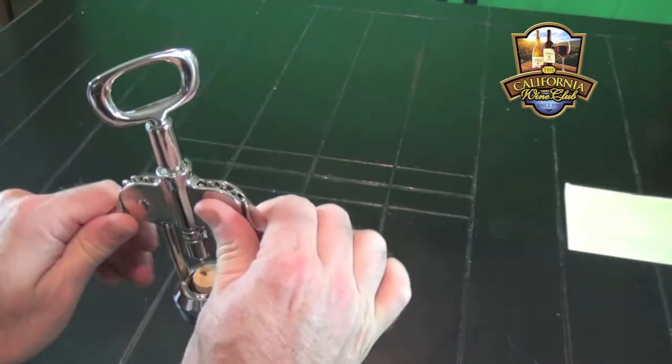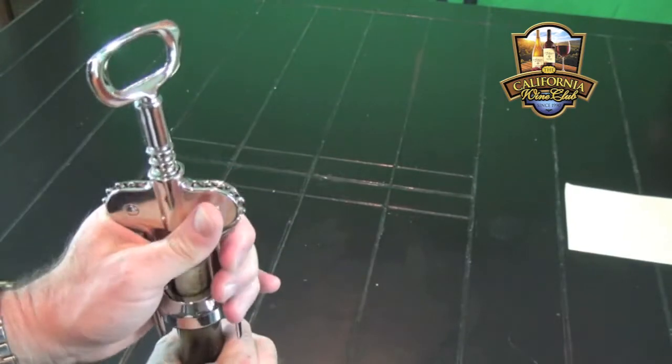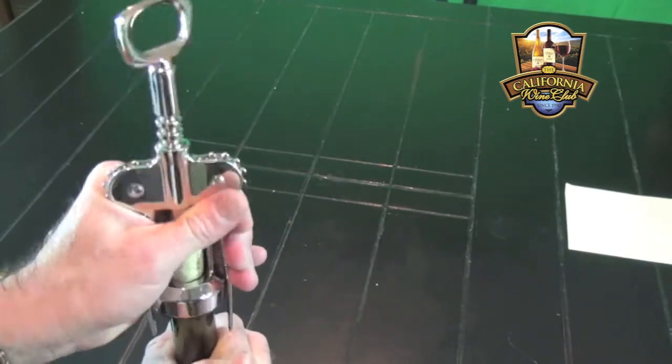simply press down on the arms and voila. That is how you use the levered corkscrew. Stay tuned for our next video: how to use the screw-pull corkscrew.